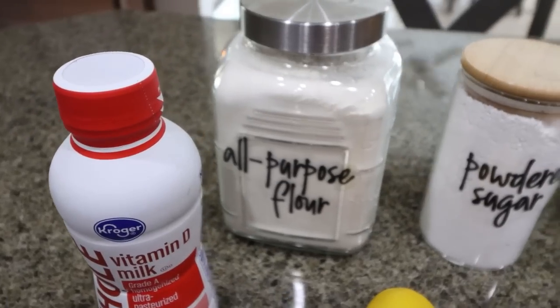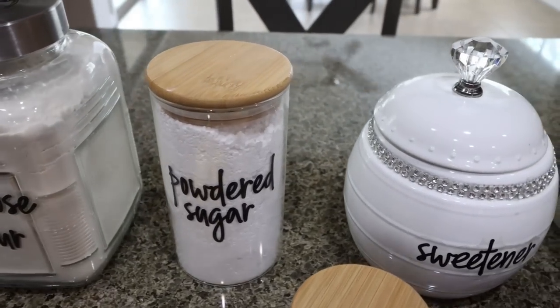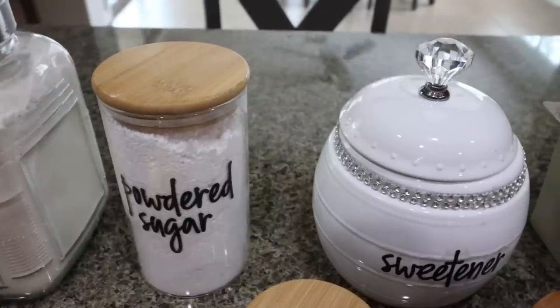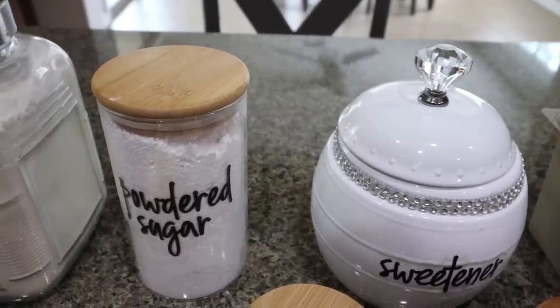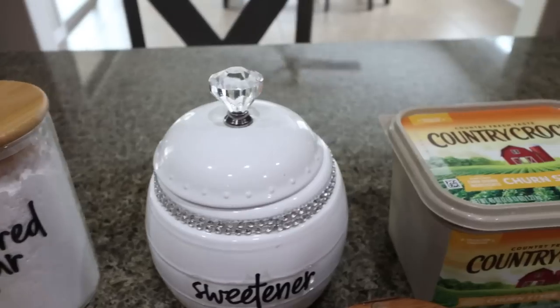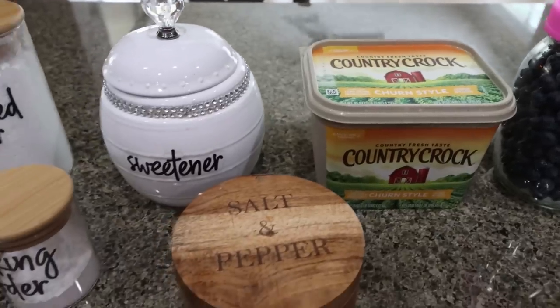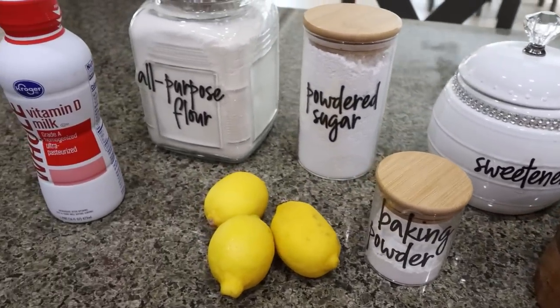You're going to need all-purpose flour, a powdered sugar alternative, and a granulated sugar alternative. As always I'm using Lakanto — Lakanto powder and Lakanto granulated. It's my all-time favorite sugar substitute and I will link it down below with 15% off site-wide. You'll also need some light butter, fresh or frozen blueberries, salt, baking powder, some fresh lemons, and whole milk.